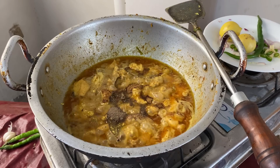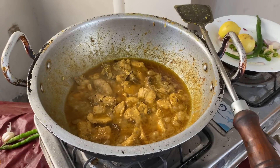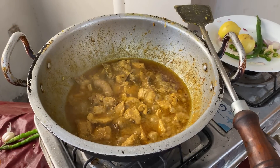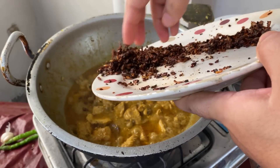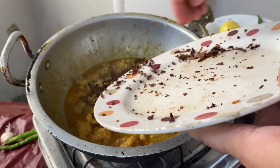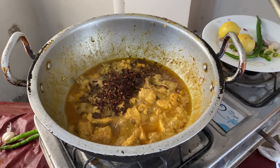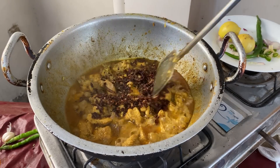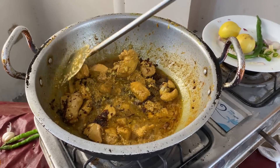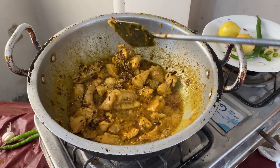Now we will place the sauce. Our sauce is very simple and very sweet. Now we will add some sauce and place it.